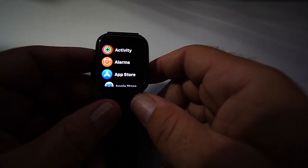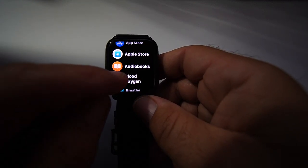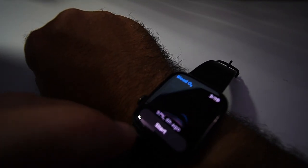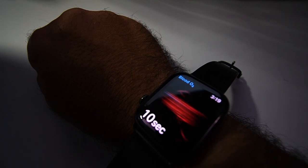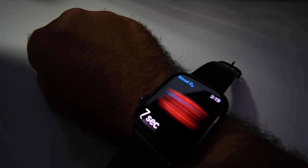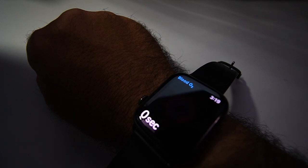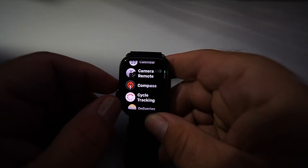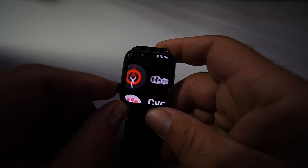Now I'll go through a couple of apps to show some changes. First, the blood oxygen app: the last reading I checked was 97%. You have to keep it on your wrist with no movement, press start, and it goes through a 14-second reading. The result came back at 95% this time. You also have a compass on here, which you could use for camping or other activities.